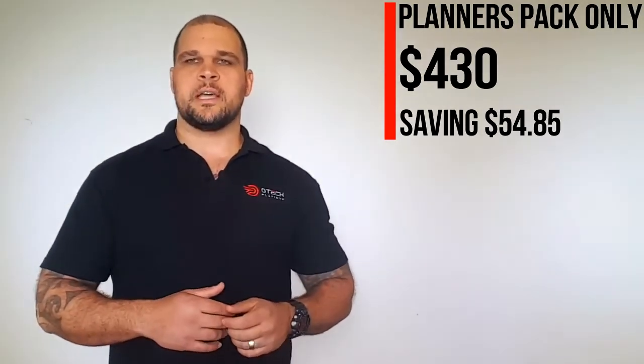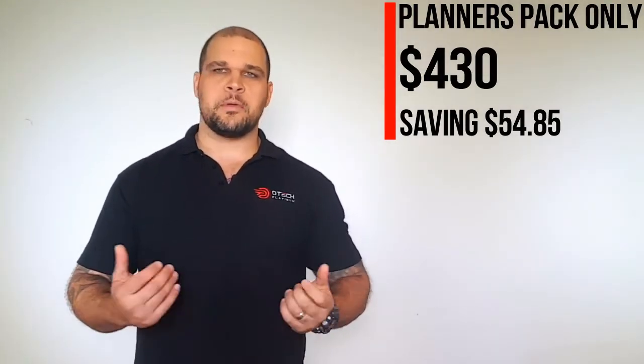Alright guys, you'll get the Planus Pack for $430. It's saving about $55 when you're bundling all that together. And if you're in the military with the triple-O discount, you whack 10% on top of that as well, so you get it for about $390 if you've got the 10% discount as one of those members.